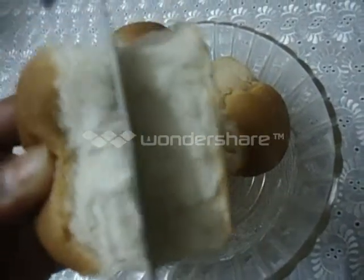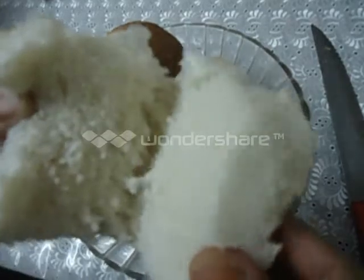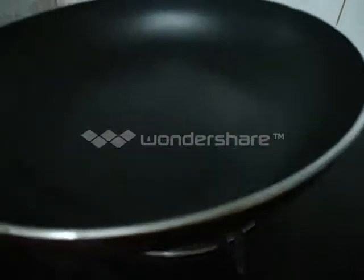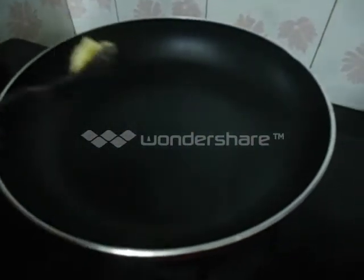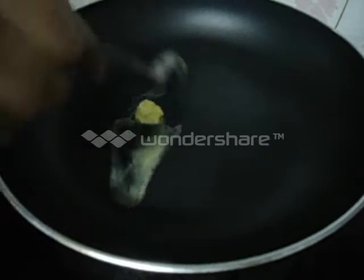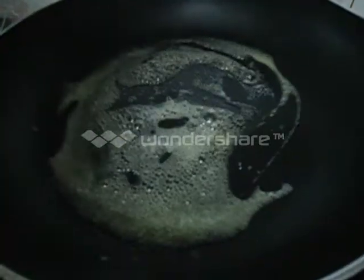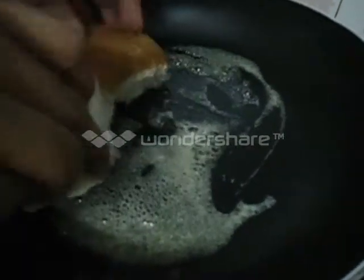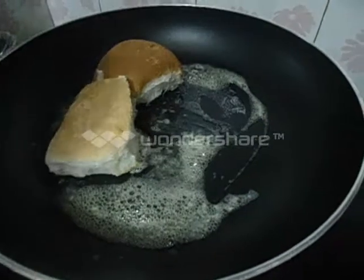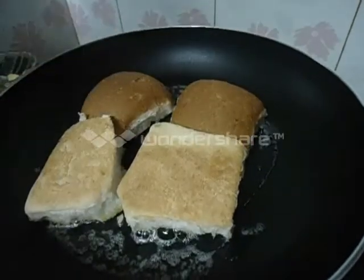Make a cut in the middle of the bun, but don't cut it fully — cut it like this. It should be like this. Heat some butter in a pan and toss the bun. Toss it for 1 minute. It is ready now. Take it out.